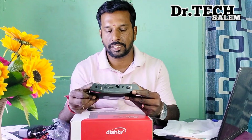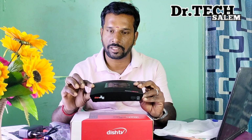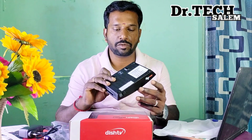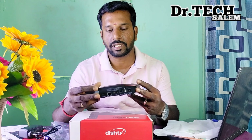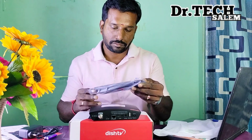In the Dish TV Android box, this is a normal set-up box. This is a sound system for the Dish TV 7000 model. This is a fiber optic output plus Ethernet. This is a smart remote with voice control.